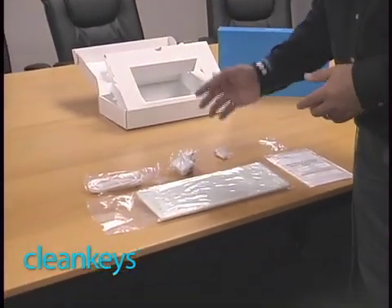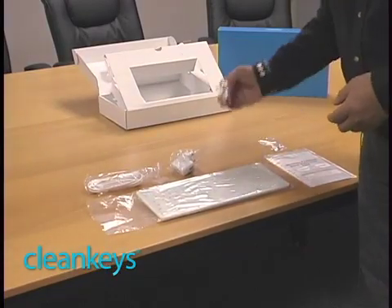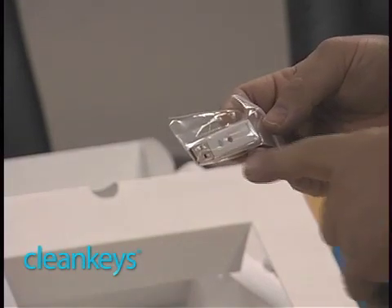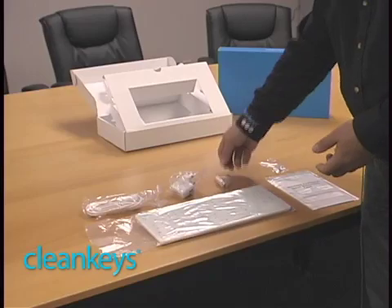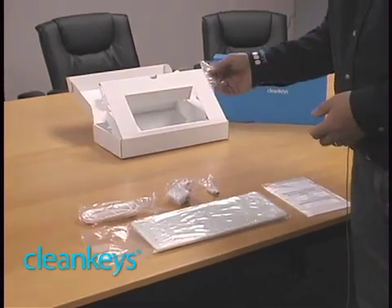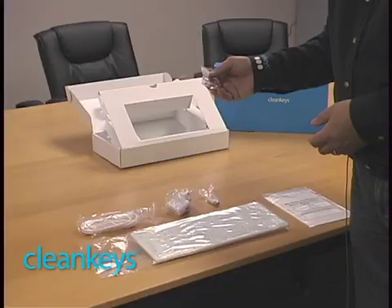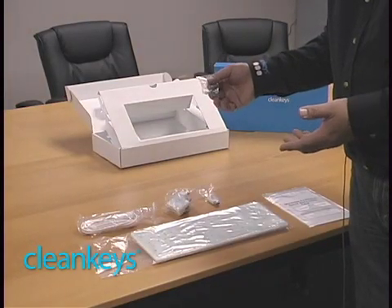So you can charge the keyboard either through the cable to the computer or to the charger. There's the little wireless USB dongle. This goes into the USB port of the target computer — that's how CleanKeyz works wirelessly. There's a little bag of some bolts and some little washers. These are the bolts that are required to mount CleanKeyz to a VESA mount.